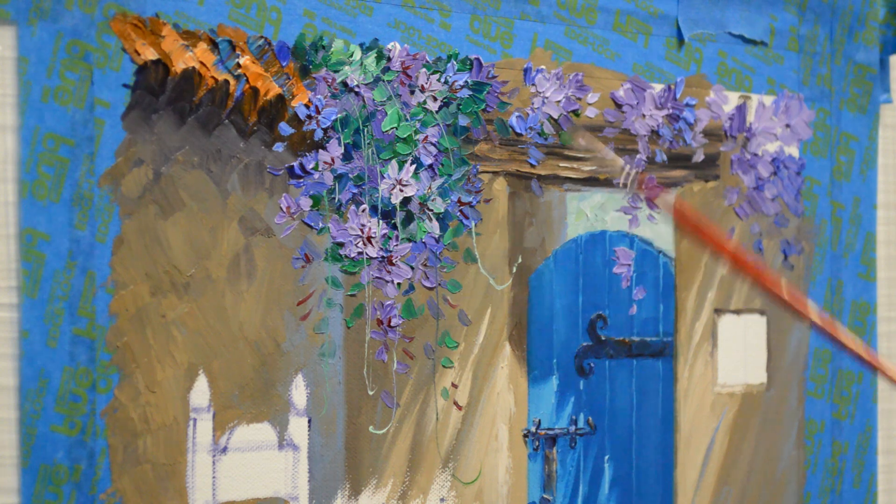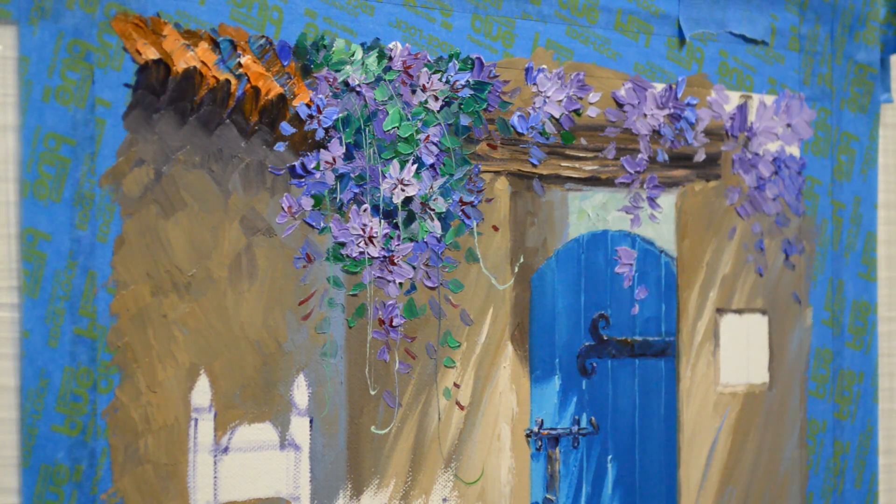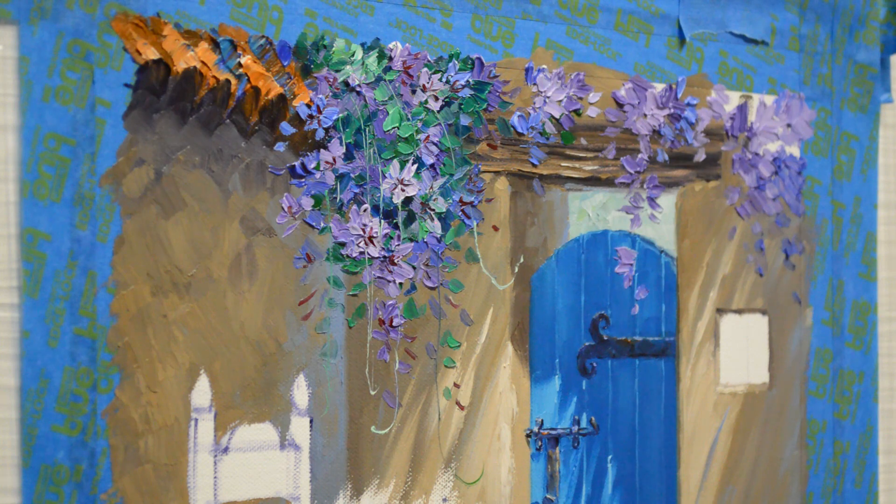That's how we do the Thunbergia vine. If you want to look it up on Google, it's a beautiful vine — spelled T-H-U-N, as in Nancy, B-E-R-G-I-A. It's just a really pretty vine. Thank you for watching my YouTube videos. Do subscribe to my channel because you'll get an email every time I post a new video. Also visit my blog — I show the complete step-by-step process of this painting as well as others. The link is in the description below, and the address is also on the final frame of my video. Thank you again, and have a wonderful day. Happy painting!